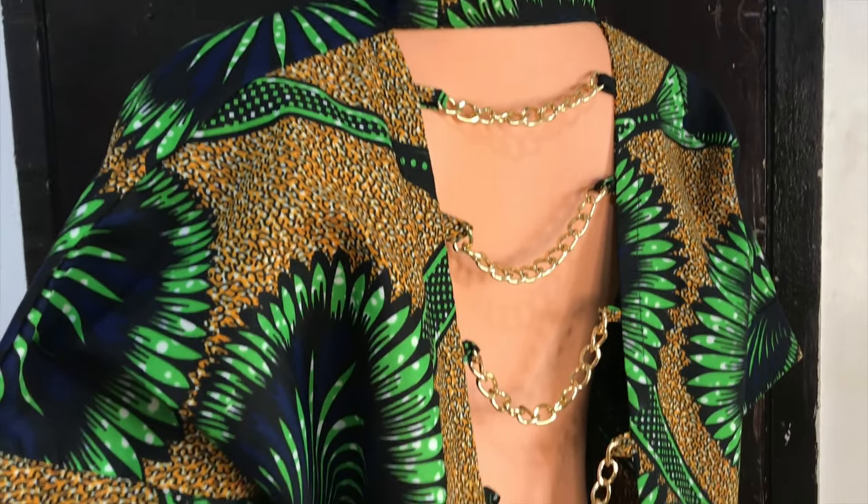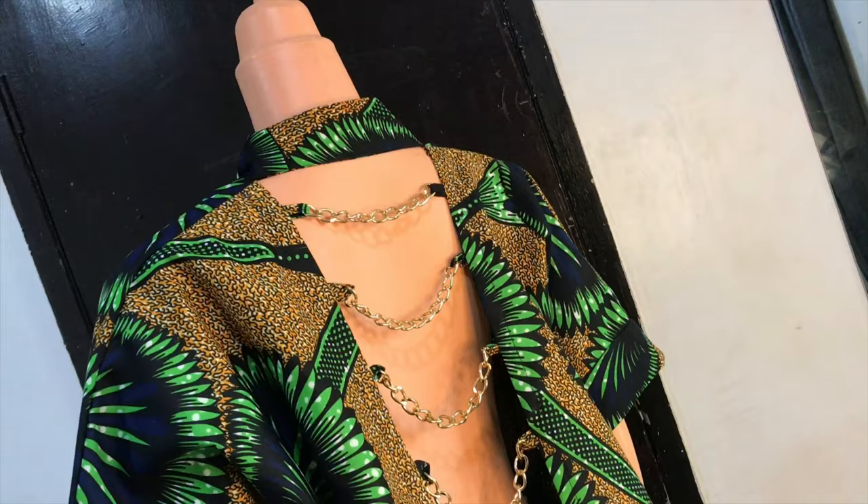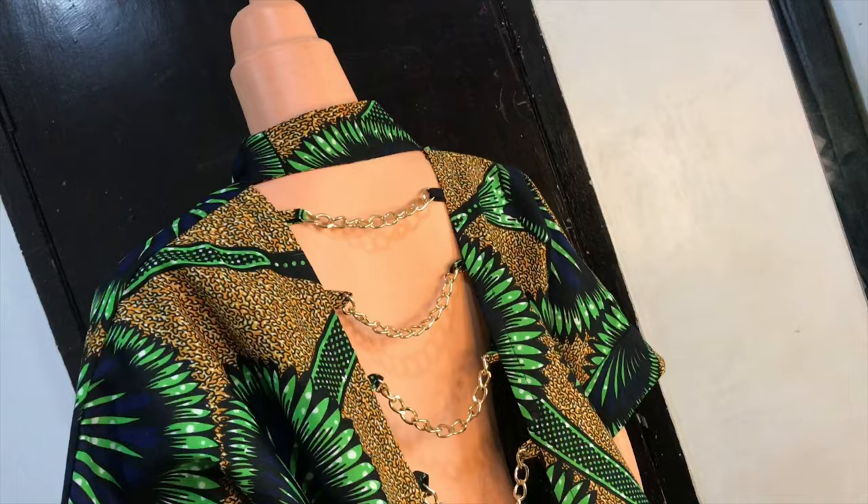Hello guys, welcome back to my channel. Today I'll show you how to make this kimono jacket with chain embellishment at the back and ratchets at the side. So let's get started.